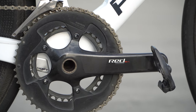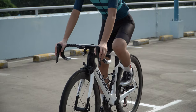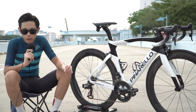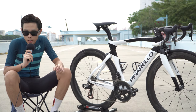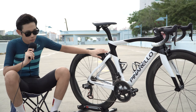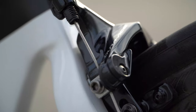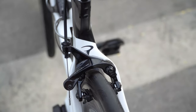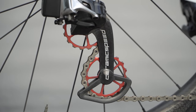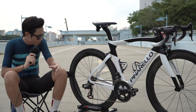Groupset-wise I opted for the SRAM Red eTap 11-speed. It's a very good, quite responsive groupset, although some may argue it's not as responsive as the Dura-Ace Di2. One thing I love about this groupset is the exchangeable battery — the batteries can be interchanged very easily and conveniently, and it's very easy to charge. The only difference is I didn't opt for the SRAM direct-mount brakes; I opted for the Dura-Ace direct-mount brakes because they offer better braking. I also added the SRAM OSPW for a bit of color touch.